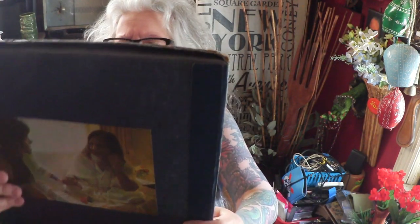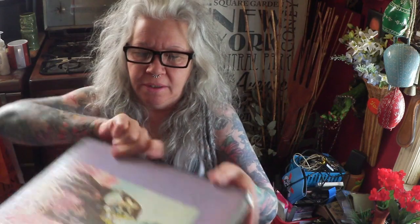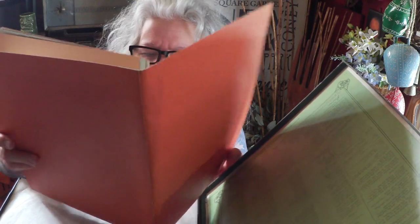12-inch. We got 'A Gift from a Flower to a Garden' by Donovan — beautiful thing. Two record set and a little folder. It's got little sketches with the lyrics to the songs. Really fun, very cool.